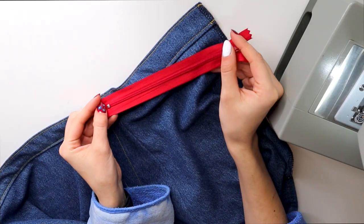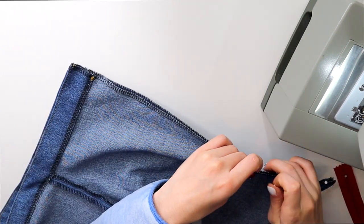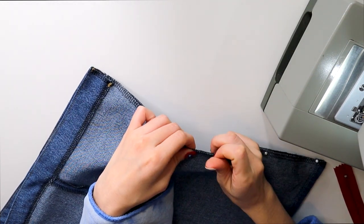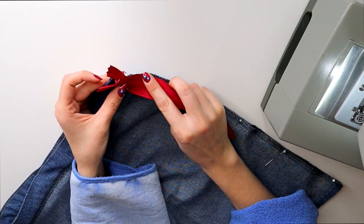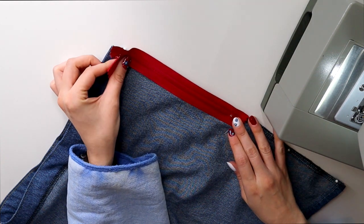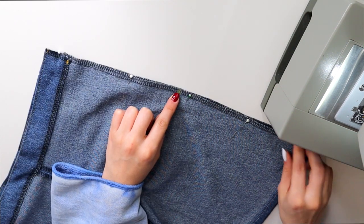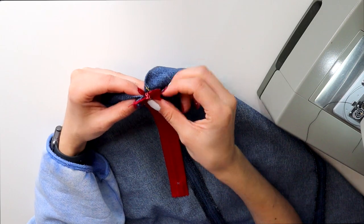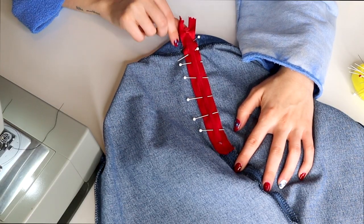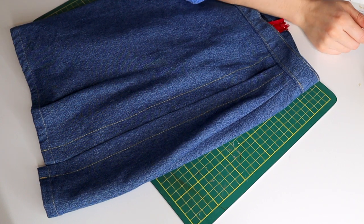Once that was done it was time to move on to the zipper. Since I'm just using whatever I have on hand, I opted for this red zipper, but I probably would have chosen red anyway since that is the color I wanted to use for the tie. To insert the zipper I started by pinning right sides together on my center back, then I measured out how far down my zipper needed to go. I sewed a basting stitch to that point and then from there sewed a regular length stitch, then pressed open the seam before pinning the zipper right side down to the skirt.